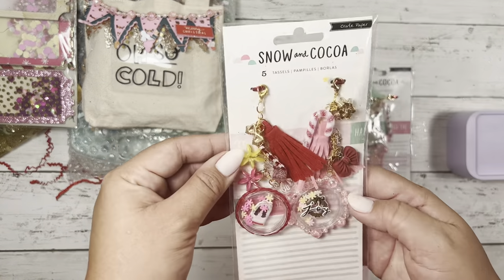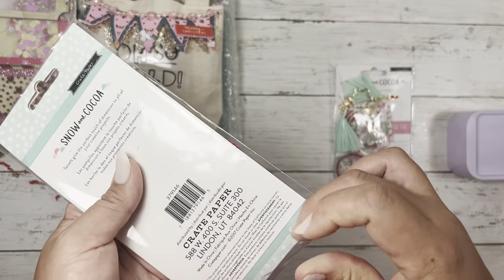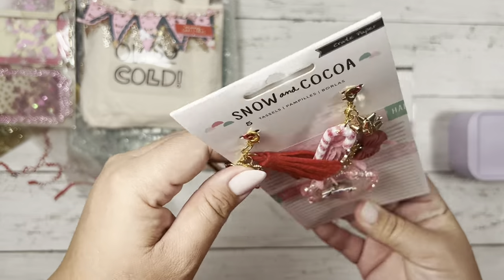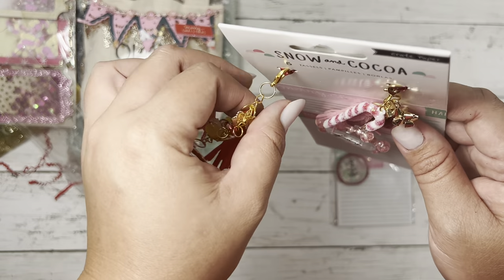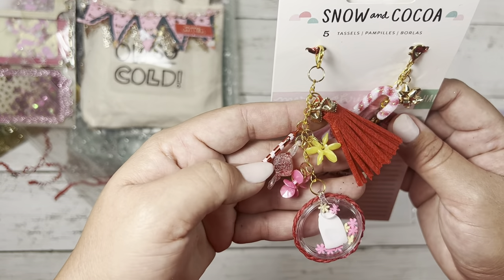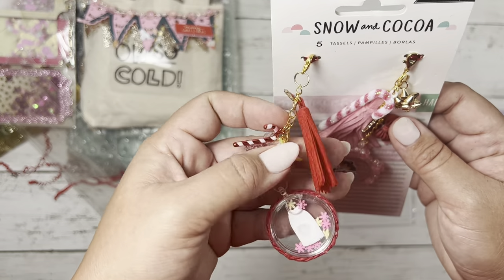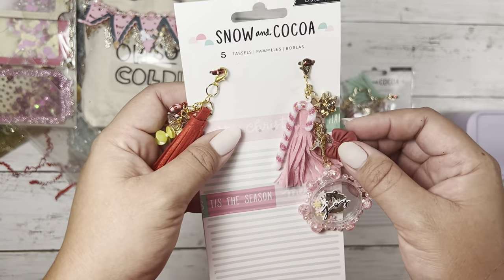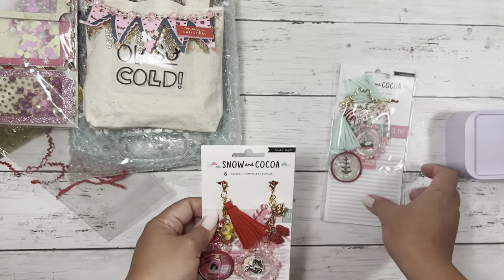These are cute — I saw these on her Instagram. I love when packaging has these little puppets. I saw these on her Instagram. These little coin dangles are really pretty. So cute — I love that little charm there. Very, very pretty. Look at all these puppy stickers. That is such a cute idea — I love these. Thank you so much for these, Karen. Those are super cute.